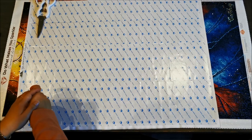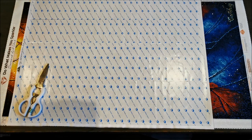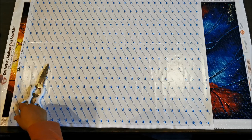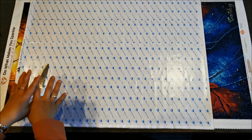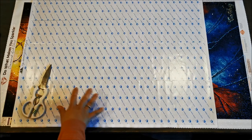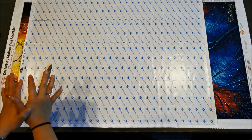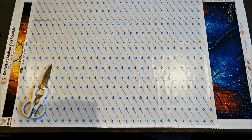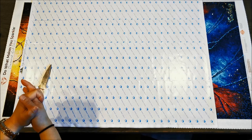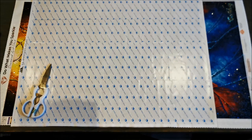Hi everybody, welcome back to my channel. I'm Cathy from Creative Kit Kat. I just wanted to give you guys an update. Over the weekend we went to Ikea with my husband and my son. I wanted to get some framing stuff for the diamond paintings that I have already finished.